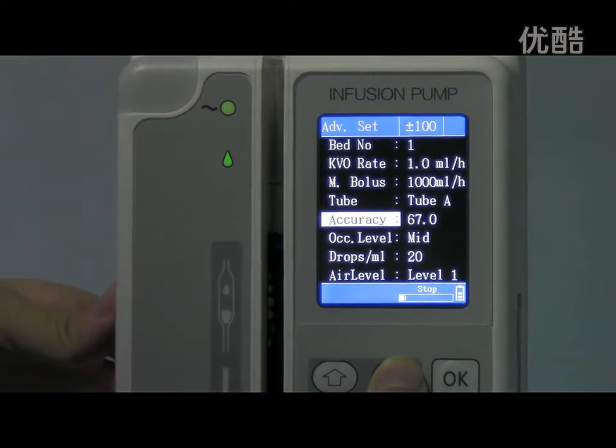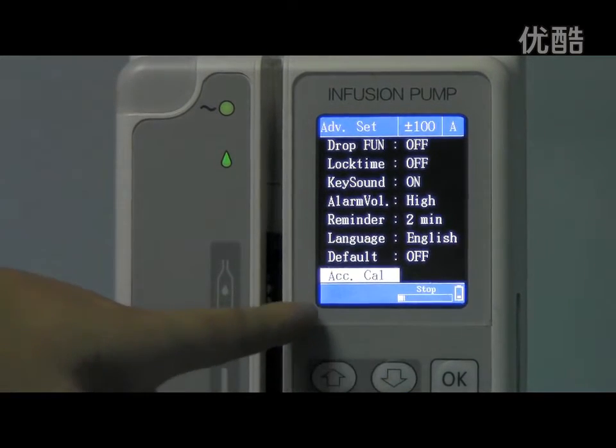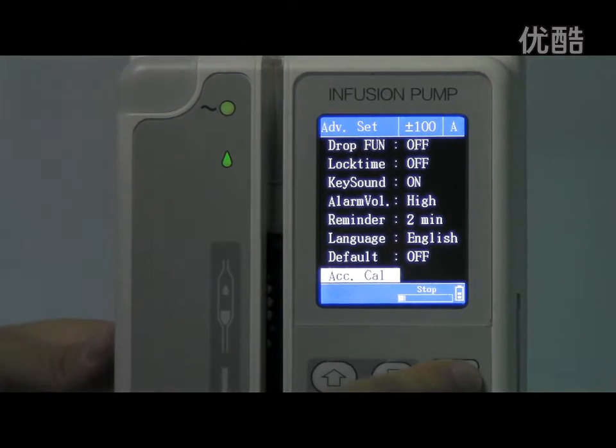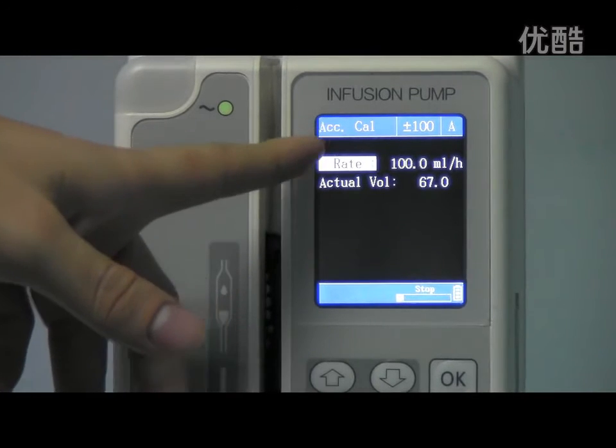Continue to move the cursor. Here, this is the calibration — the accurate calibration option. Press the OK button to open it. Here is the calibration interface.